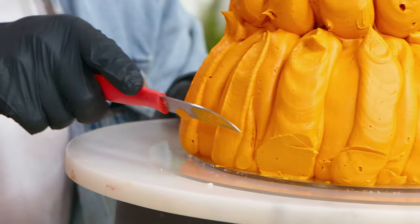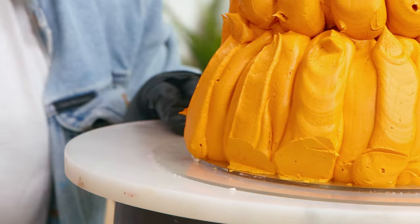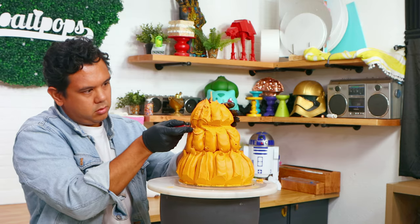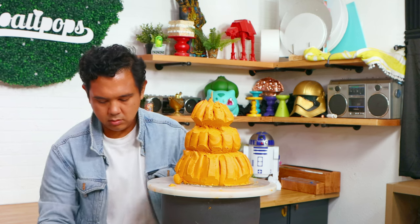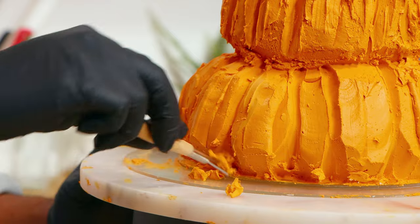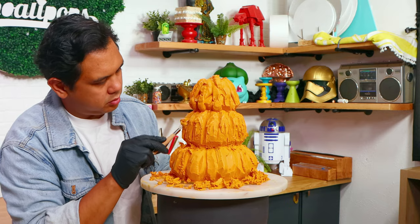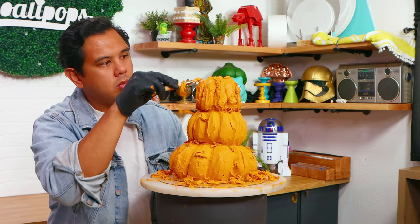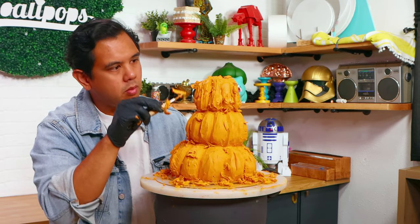This went into the fridge to set up. After that I took it out and started to refine my shape. I'm using a paring knife at first but then I switched over to sculpting tools to get more detail out of my buttercream. I actually had to carve this like three times because I wasn't satisfied — it looked okay but it just wasn't good enough that I'd want to show it to anyone.